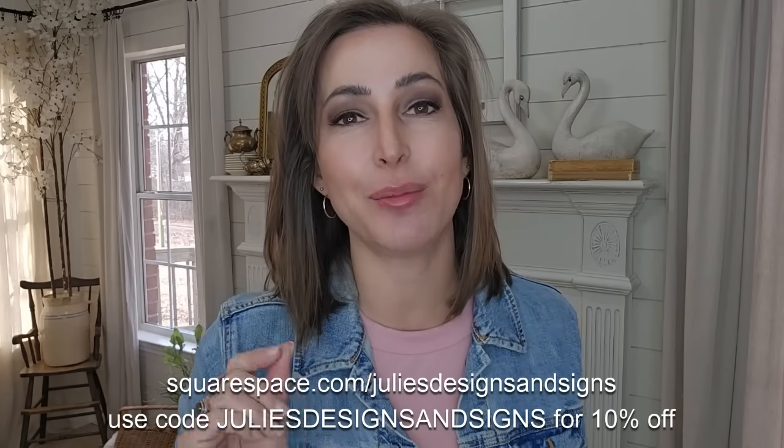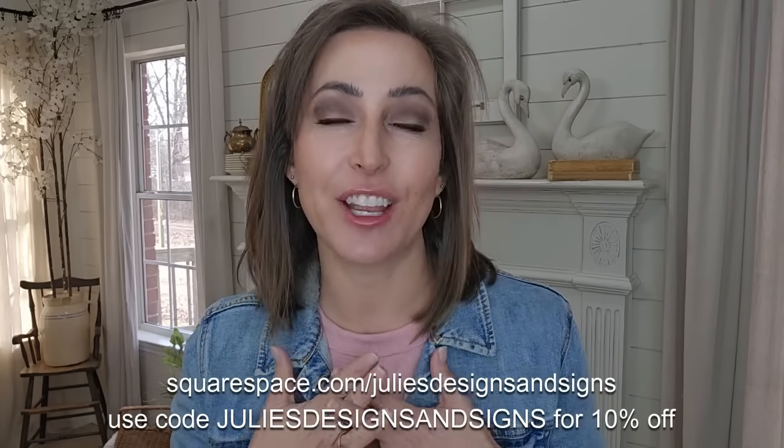Alright guys, that is the end of today's video. I hope you were inspired and I hope you enjoyed today's projects. Please leave a comment below and let me know what was your favorite one. Don't forget that all of the paint, paint brushes, IOD, and even home decor is available on my website juliesdesignsandsigns.com. If you are interested in starting your own website, go check out squarespace.com/juliesdesignsandsigns — they are giving my viewers 10% off, and I will have everything linked in the description. I hope y'all enjoyed today's video — I will see y'all next week with another amazing DIY video. Y'all have a wonderful day.